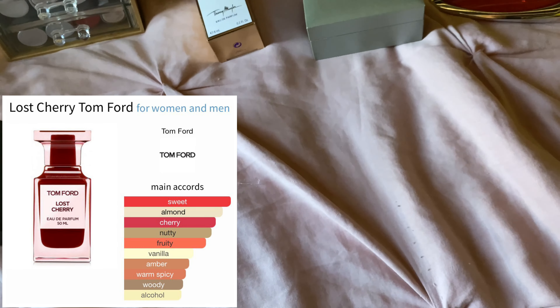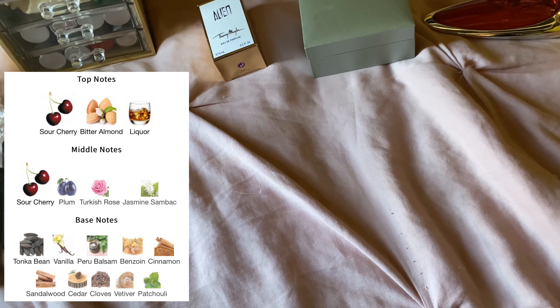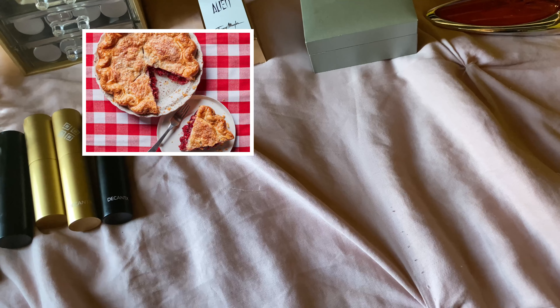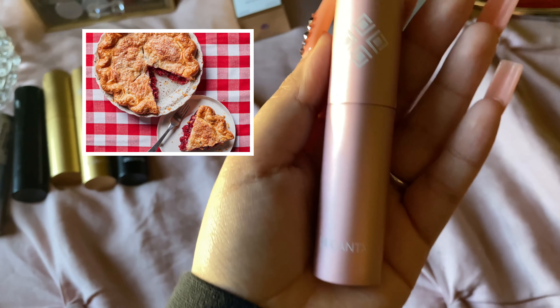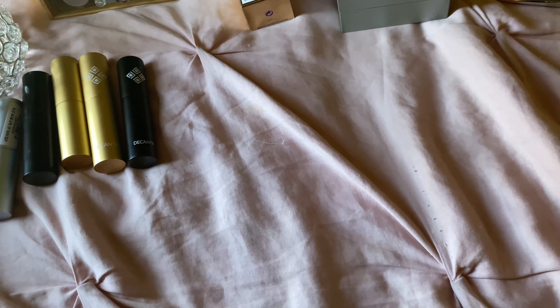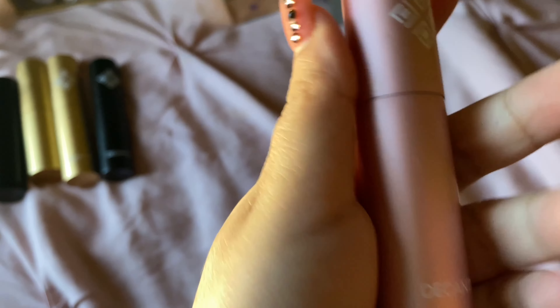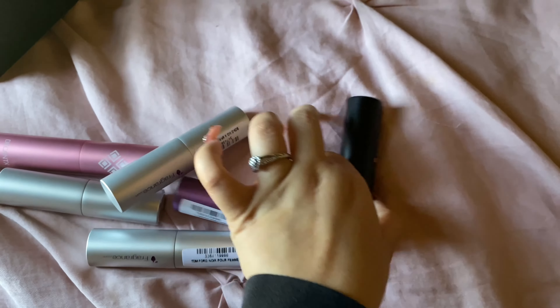Next one is Tom Ford Lost Cherry, and it's so good. It smells like a cherry pie — there's cherry, there's tonka bean, I believe there's vanilla. It smells so good. I haven't gotten the chance to give this a full wear, but it smells so delicious. I'll list the notes.